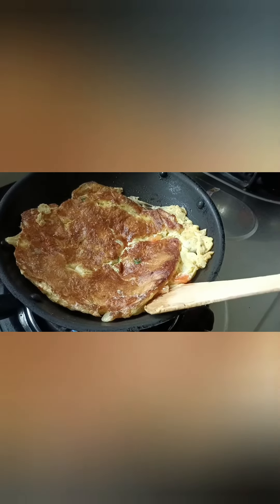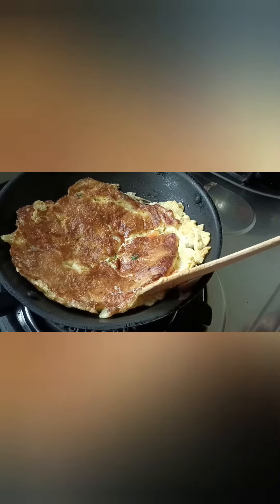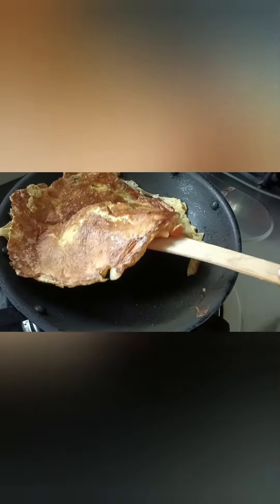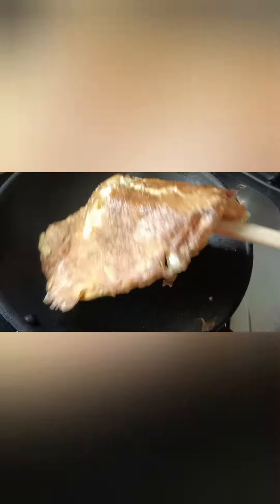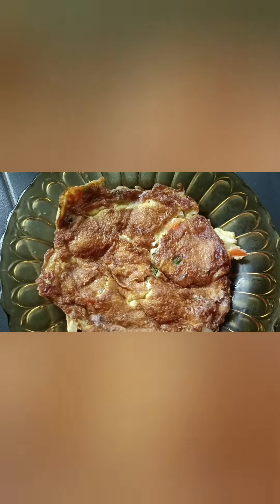Take the omelette and put it off the cooker. Take the omelette and taste it. Mmm, nice.